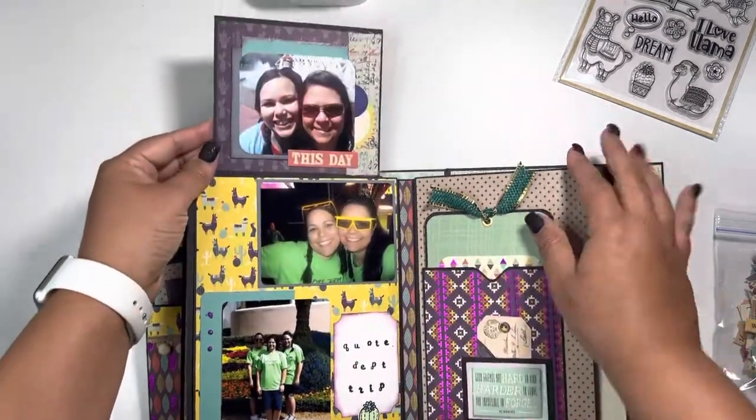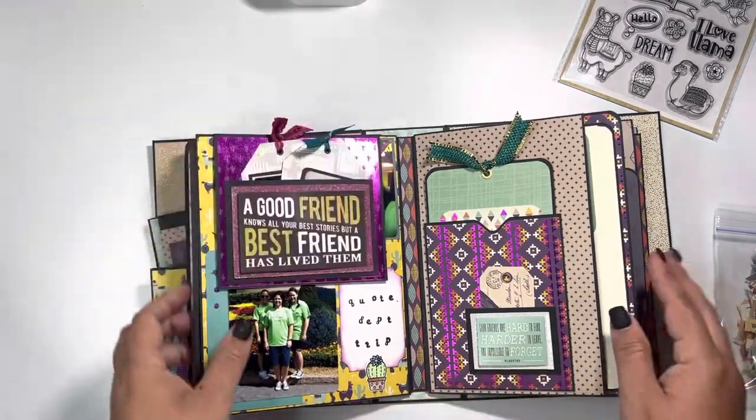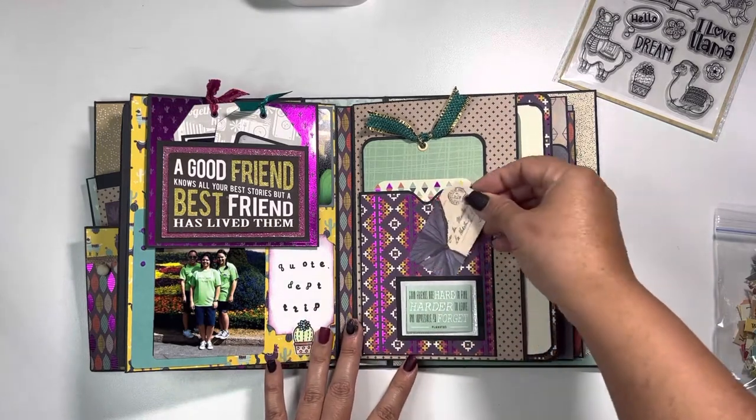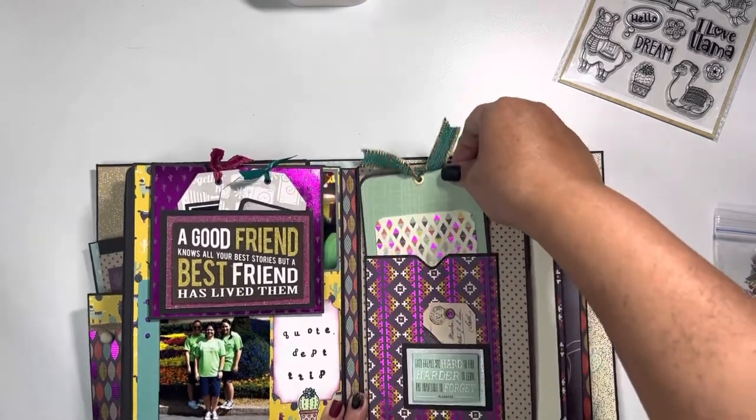Opening up the flap, we went to Disney one time as our whole department, and then on the right-hand side I did the same concept again — just a little folded piece, and then here is a tag.